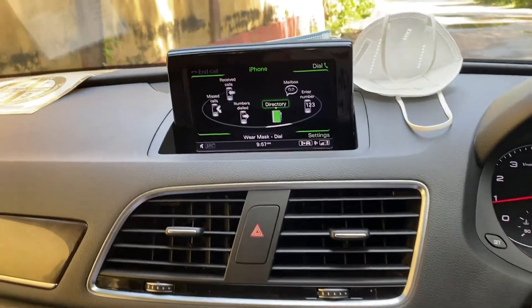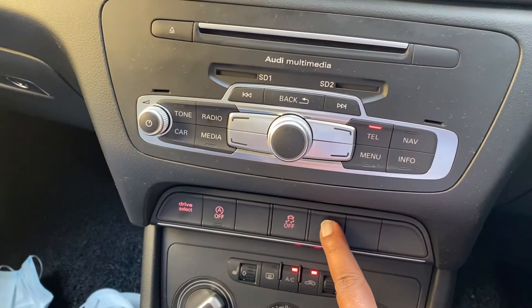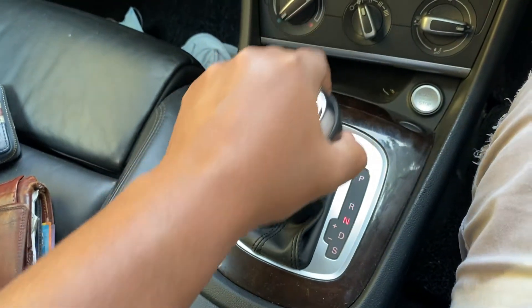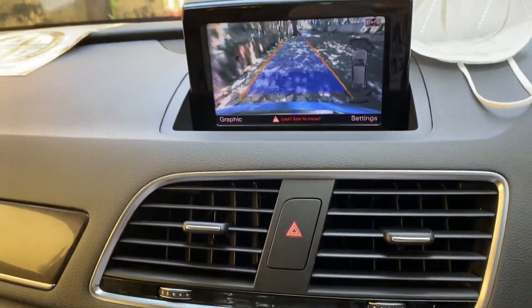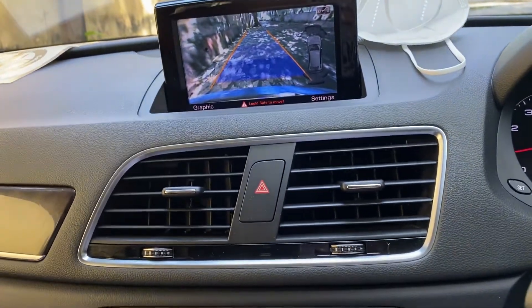Your camera is supposed to switch on when you press this button, or it should come on when you put your lever into reverse. It should come on, but if neither of these conditions is triggering it, then there can be an issue.